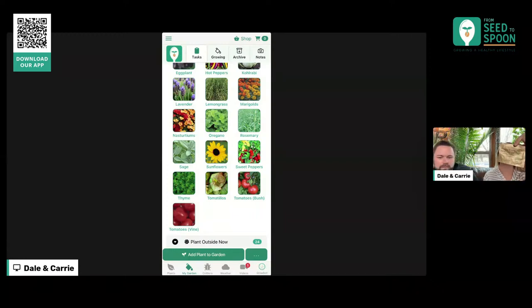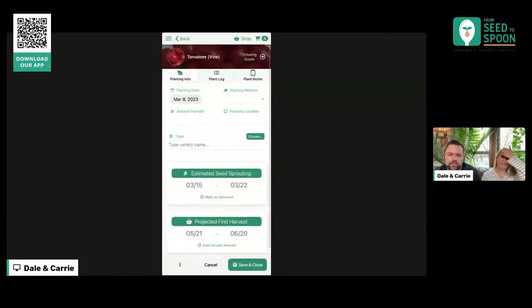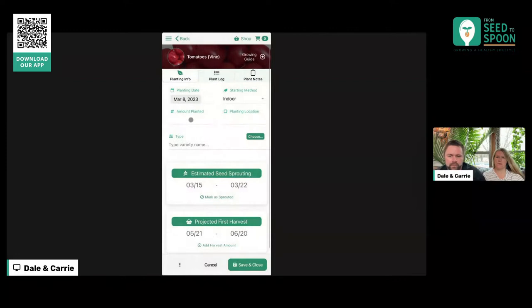When I tap on 'Tomatoes Vine,' it pops this up asking what we want to do with that. This is a change we just made a week ago — when you tapped on it before, it would just automatically log a plant in your garden. We wanted to make this a little more clear. So now when you tap on one of these plants, you can either add tomatoes to your garden or you can view the details on them. We're going to go ahead and add it to the garden, and this will take us into the view where we can actually log that plant.